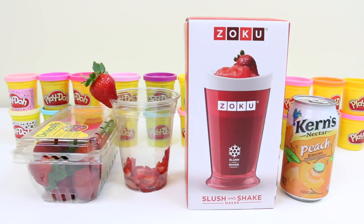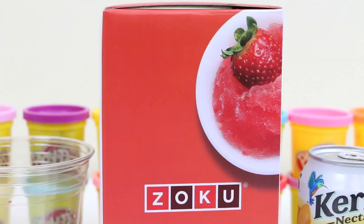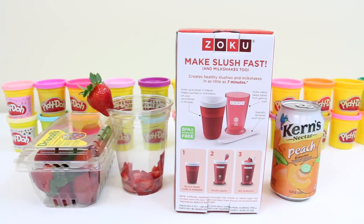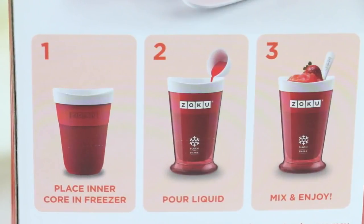Here's the front of the box and the ingredients we'll be using to make our slush. The side of the box shows different examples of what we can make. Here's the back of the box — it shows us how to create healthy slushies and milkshakes in as little as seven minutes using these three easy steps.